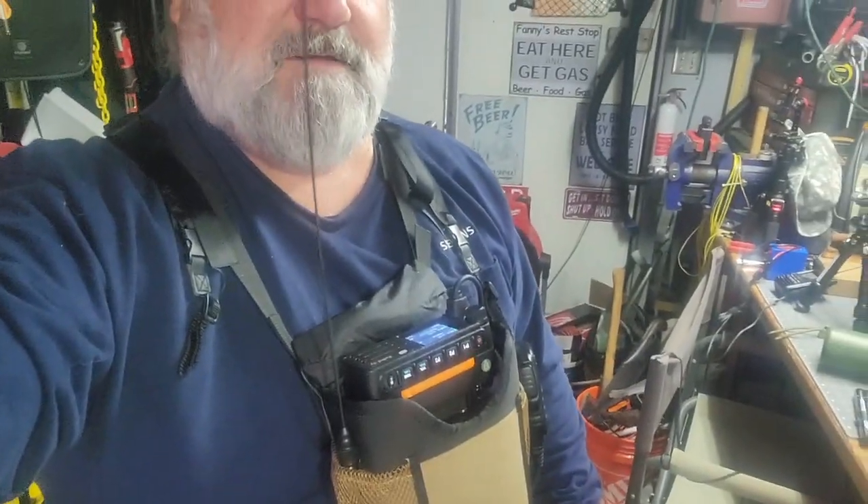Check it out - world's smallest chest rig, 20 watt man pack. Get her done guys. The imagination is your limitation.